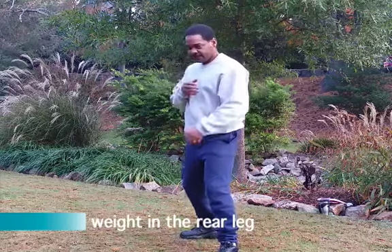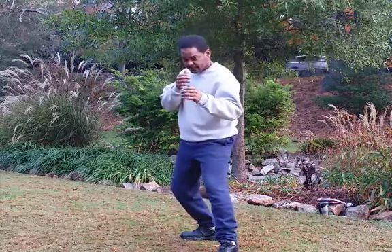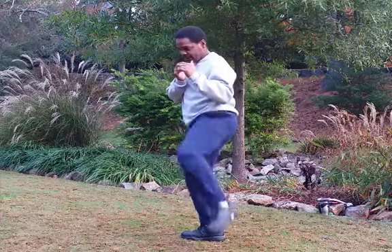From the opposite side. We're back on that rear leg. The knee kick. And knee kick.